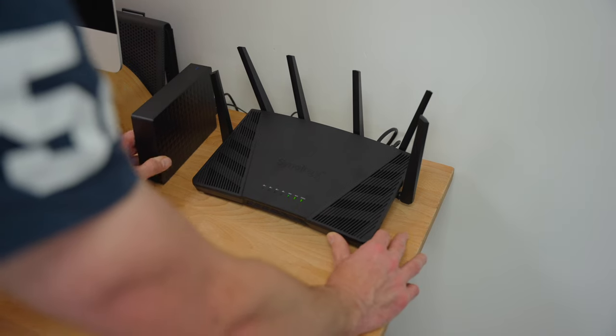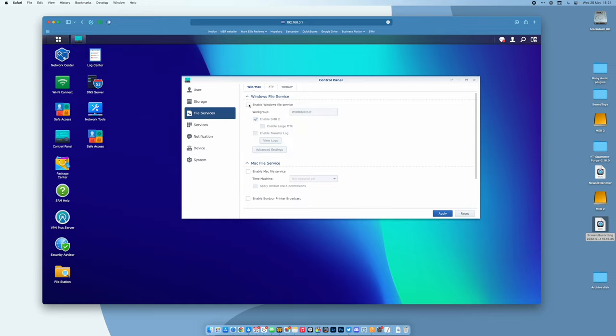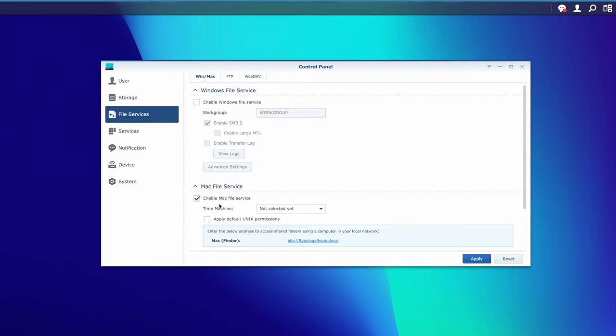And I have a drive attached to that router. I made a video about this, which I'll link to above. But that drive attached to that router is also acting as a Time Machine backup, so I do actually have two Time Machine backups.